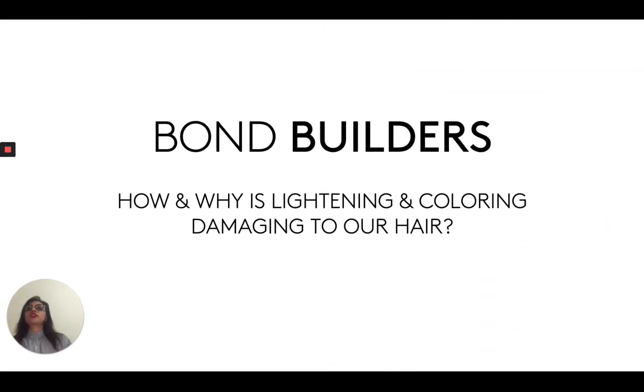So first we want to talk a little bit about the science behind bond builders. Why do we even need bond builders? What is the use for bond builders? The answer to this question lies in another question. When we color and lighten our hair, when we do these chemical processes — relaxing our hair, priming our hair — why are these chemical processes damaging to our hair fibers?